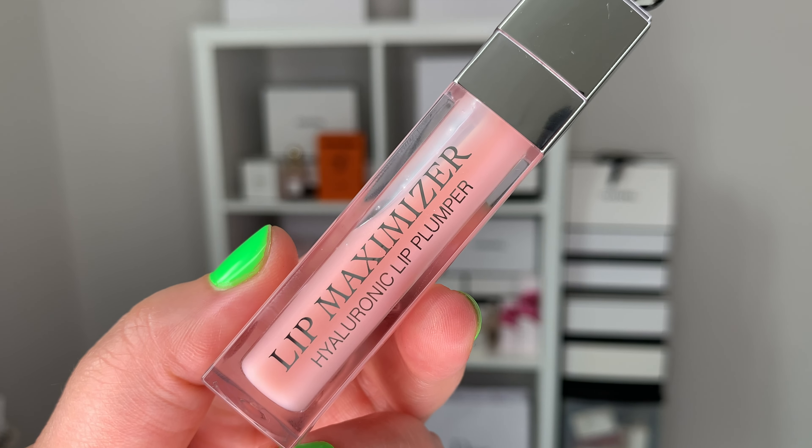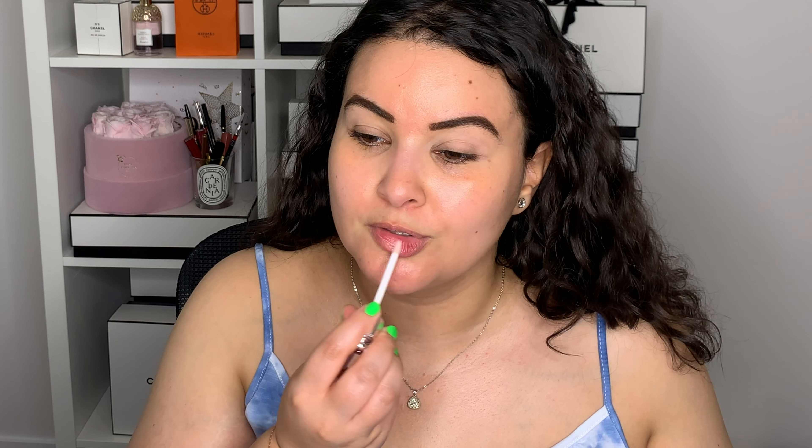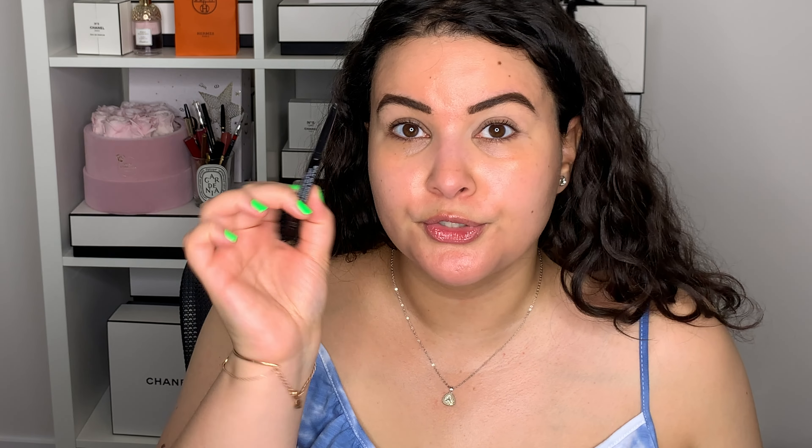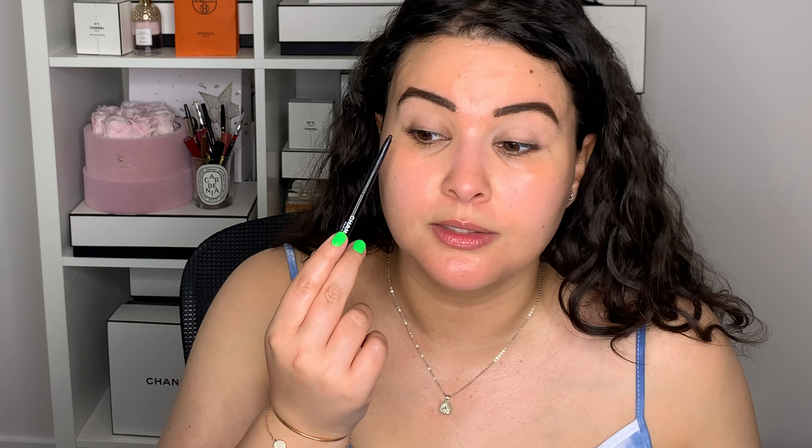So the first step will be the Dior Lip Maximizer in shade 001 — a classic, an oldie but a goodie. I want this to be a wearable daytime smoky, so it's not going to be black, but it is going to be in that warm, bronzy family of colors. I'm starting off with liner first — this is the Chanel waterproof liner in shade 88. I'm going to take this everywhere: the top waterline, bottom waterline, the top lash line, and bottom lash line as well.